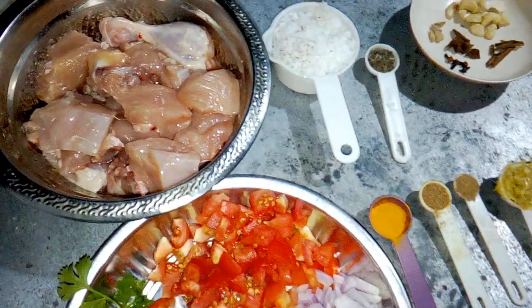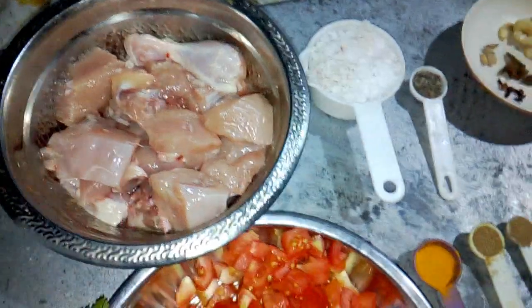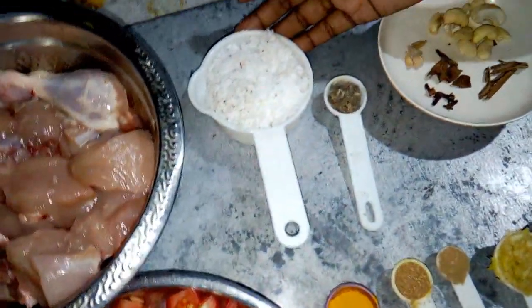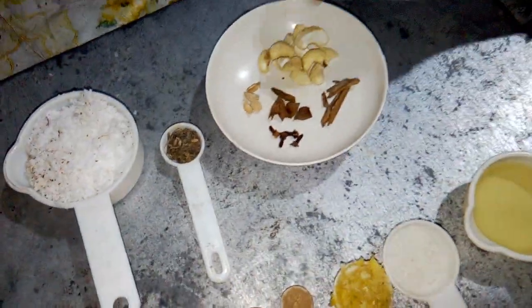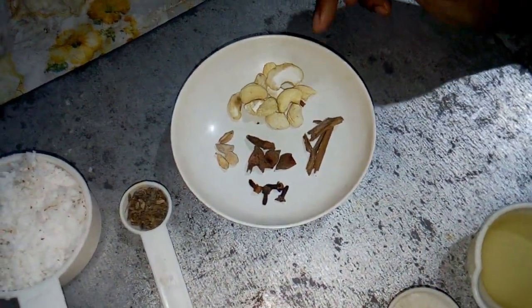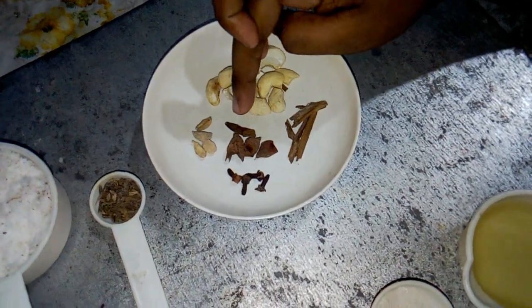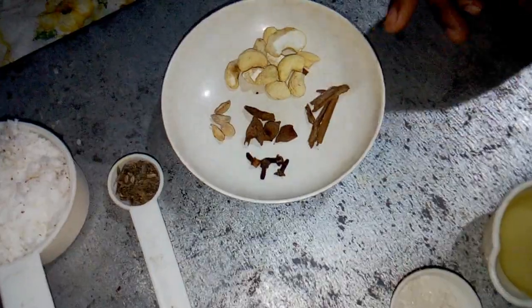After an hour, we will take the bowl. 1.5g, 2.5g, 4.5g, 5.5g, 6.5g of the bowl.